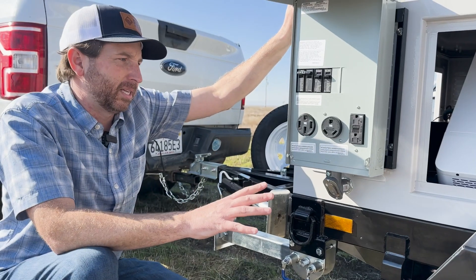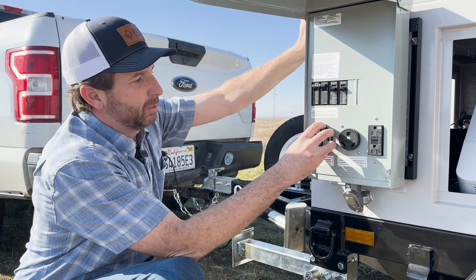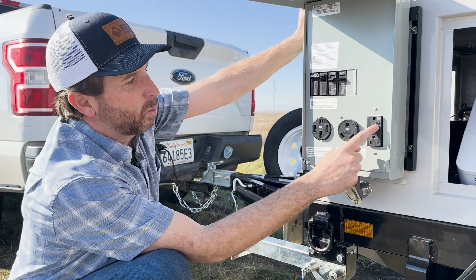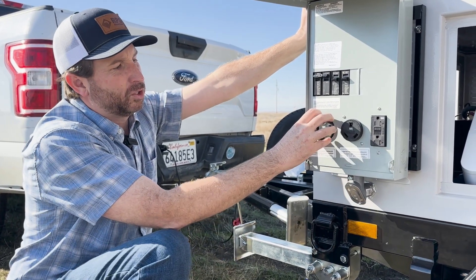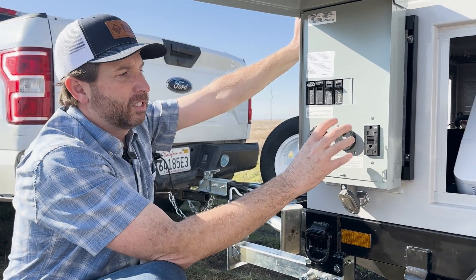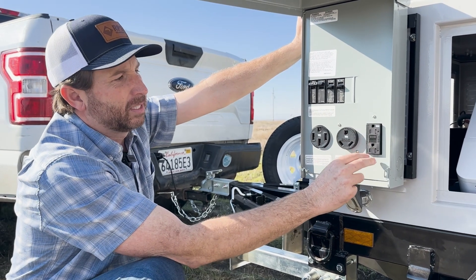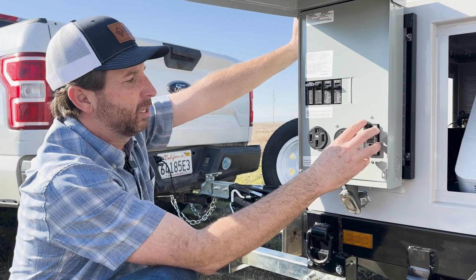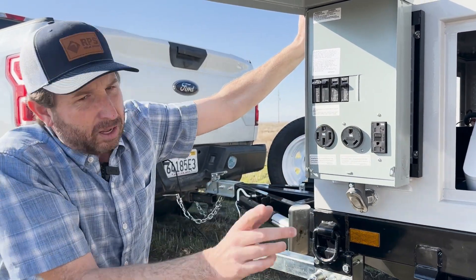It supplies 10 kilowatts — that's 50 amps at 220 volts — so we have a 50 amp plug here, and then we have a 50 amp GFCI protected plug. This one supplies 220 with neutral, and this one is 110, which is very common for RVs. For everyday appliances — a heat gun, nail gun, air compressor, whatever you need — you can plug in here. But for today with this 220 volt pump, we're going to plug it into the 220 outlet.